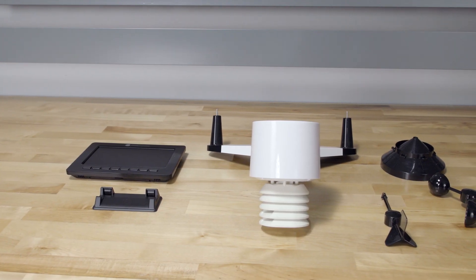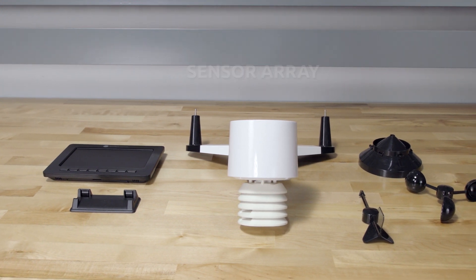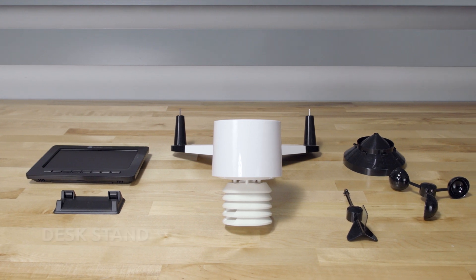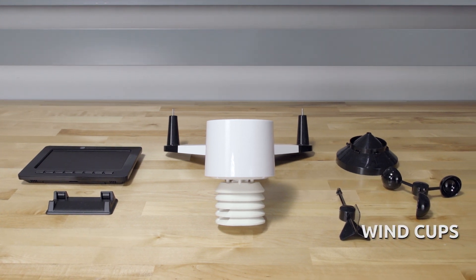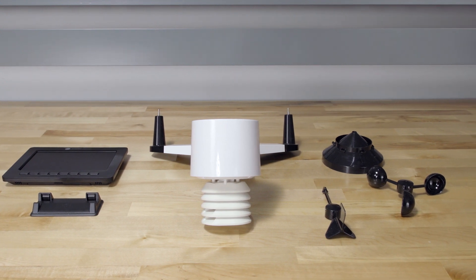Your WS2000 package contains an all-in-one outdoor weather sensor array, a display console, vertical desk stand, wind vane, wind cups, a rain gauge funnel, and a package including mounting hardware.